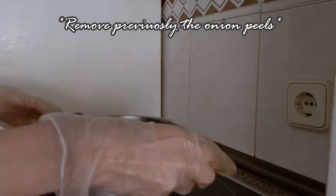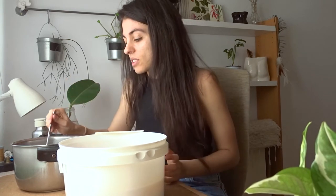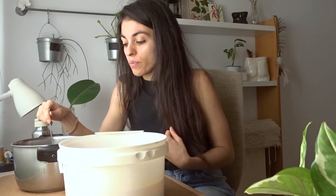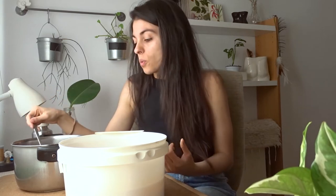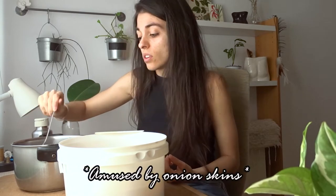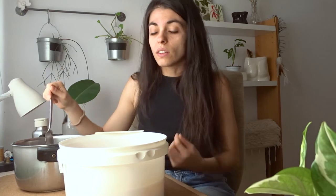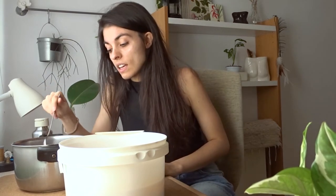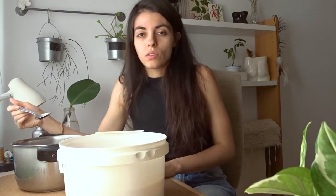Now it's time to take the shirt out, rinse it a little, and put it in the dye, then cook it for about 30 minutes. This is a rough estimation because you will see how the color is attaching to the clothing — whenever it reaches the tone you want, take the cloth out. What I like to do is heat it a little on the stove and then let it rest in the same liquid for two to three days.